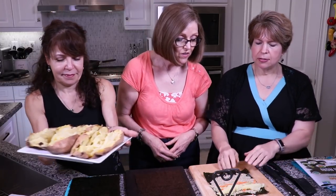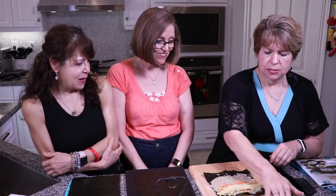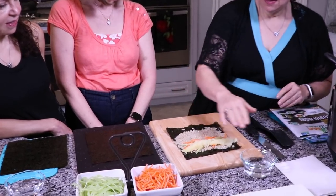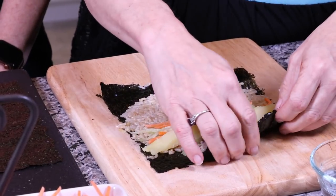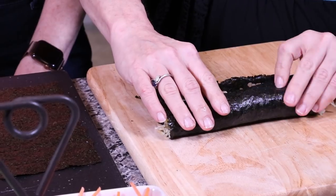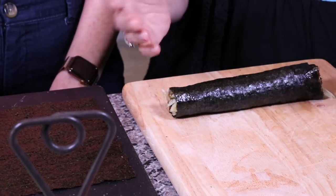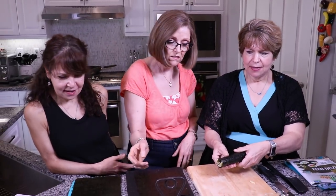Now all we have to do is roll it up. Get your fingers wet — have a little bowl of water and generously wet the top and bottom of your nori. Then you're just going to roll it towards you, much like you would roll a sleeping bag. Be gentle because it does tear. You're kind of tucking with your thumbs while rolling the nori. Take your time, there's no hurry. Some of you may have made wraps with collard greens — it's very similar.